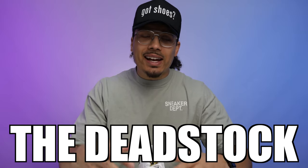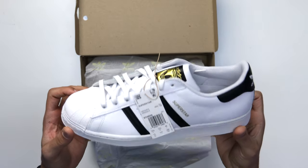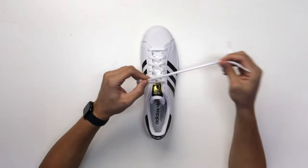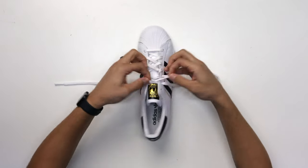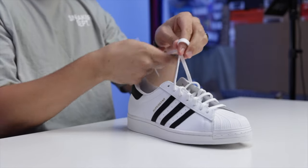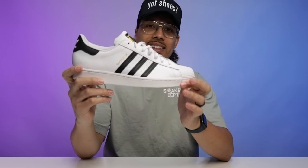Today I'm going to be showing you guys five different ways on how to lace the Adidas Superstar, also known as the shell toe. Starting with style number one, we're going with the dead stock look — exactly how it comes fresh out the box. You mainly need to unlace this area and loosen it up a little bit so your foot can get inside. Then simply put the shoes on, tie the lace back, give it the dead stock knot, tuck it right behind the tongue, and rock the shoe just like this.